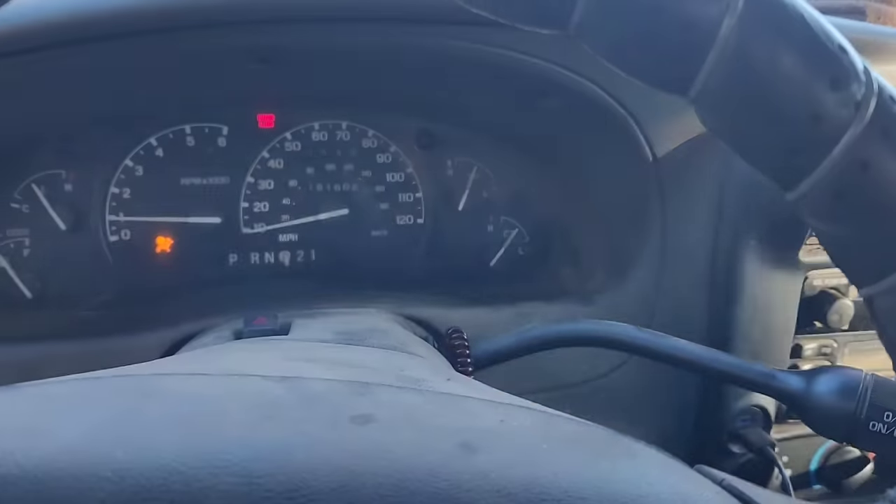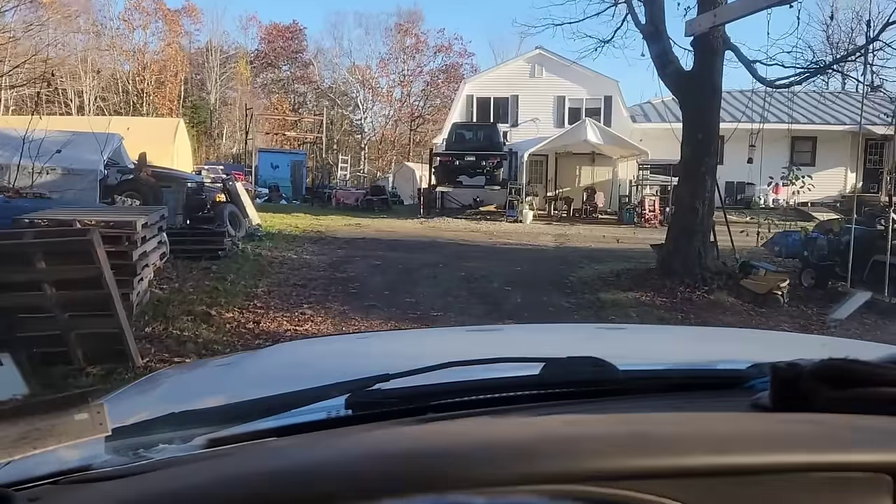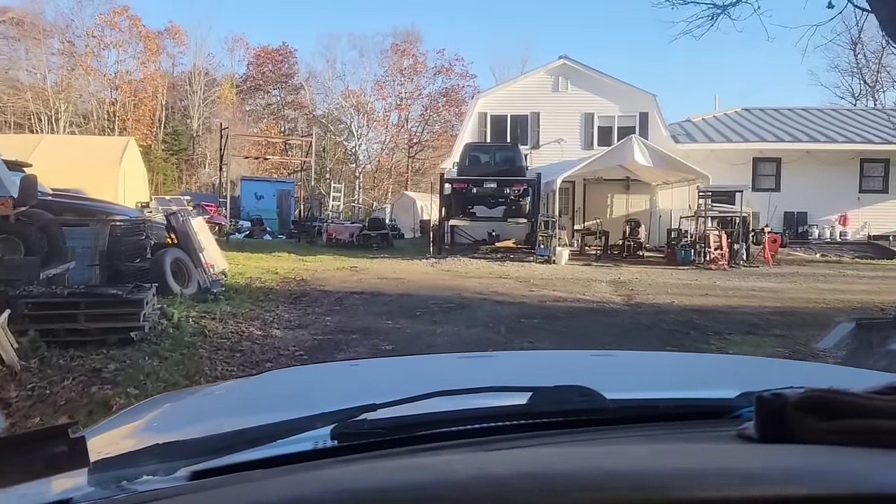There's that transmission error again. Poor Ranger's not happy. We need to get that van done so we can get this thing off the road and figure out what's up.